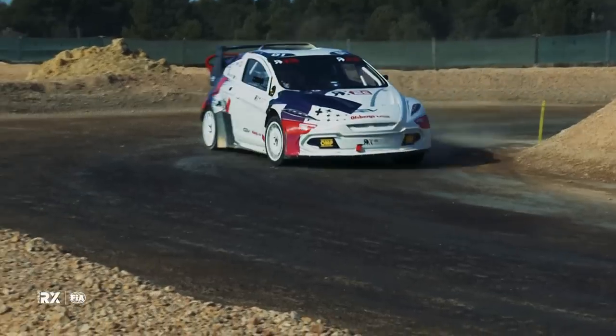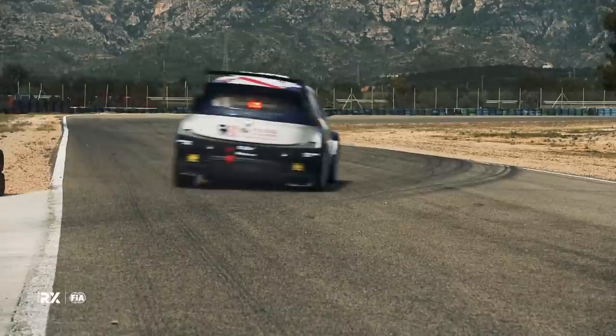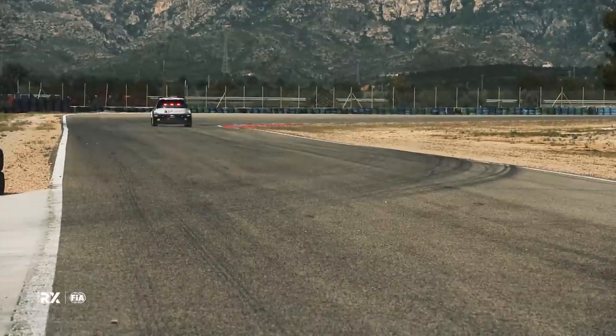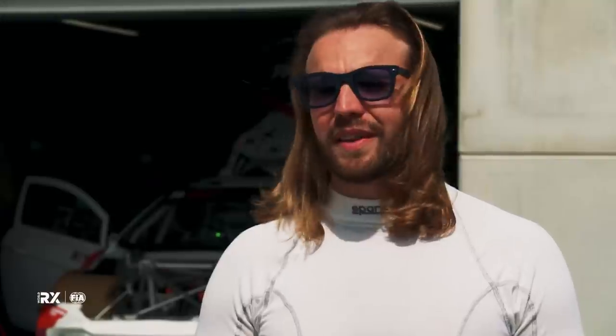I'm happy that I've had the chance to test this car, because at the beginning you're curious about it, and it's amazing, really. It's so much different to what I've done until now — the torque, the suspension, the balance of the car, the look of the car — everything is new for me, so I love it.